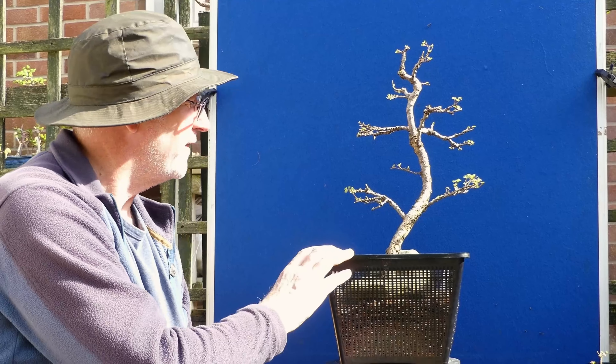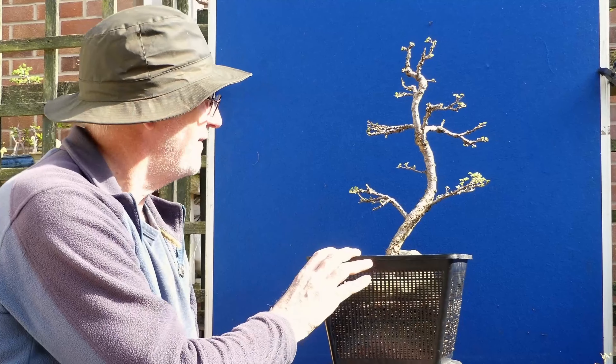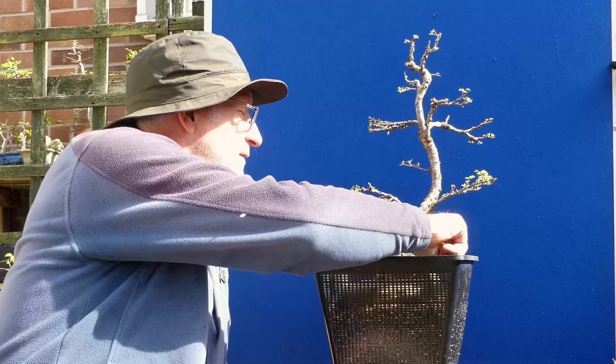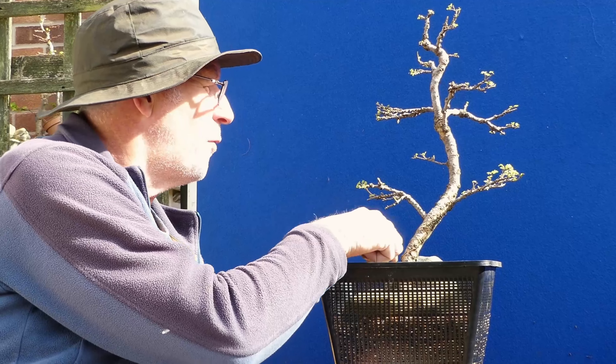I've cut it right back to just a few branches. I'm going to put a cutting in a plastic bag and get lots of humidity and see what happens. I think that's a much better solution than the radical approach I was looking at. I can see a future for it - it's cork bark elm and it's been with me from the start, so I love it anyway. We'll leave this down in the corner of the garden somewhere nice and shady, let it recover, and we'll revisit this in a couple of months' time to see if we've got loads of growth on it - I guarantee we'll have lots of response.